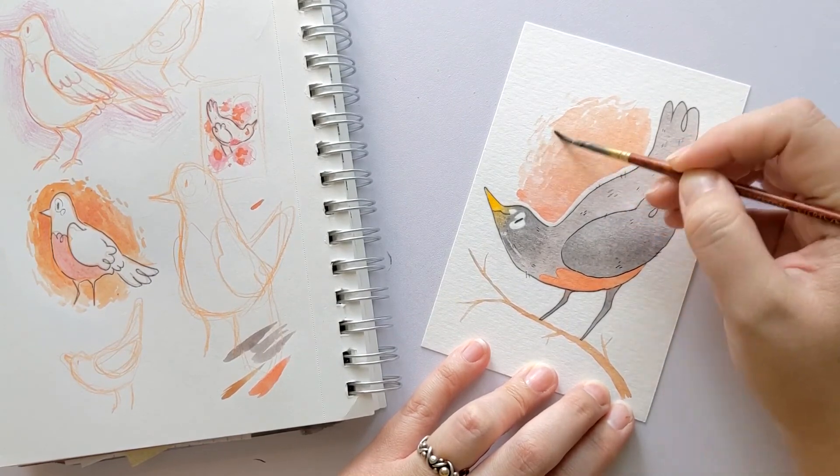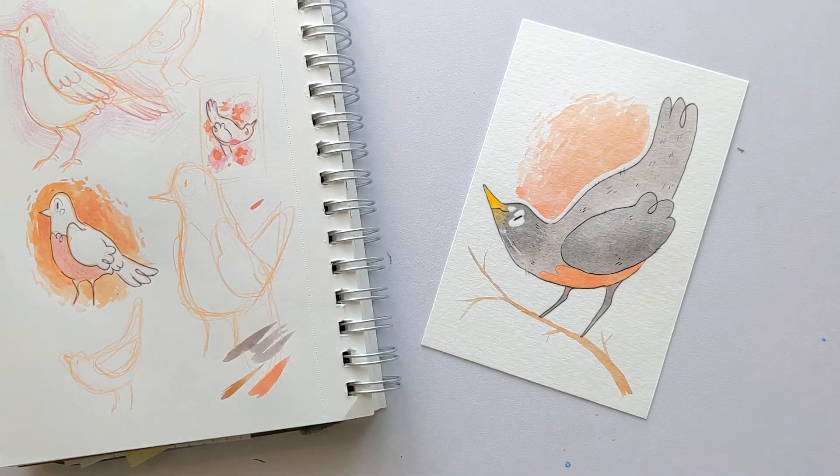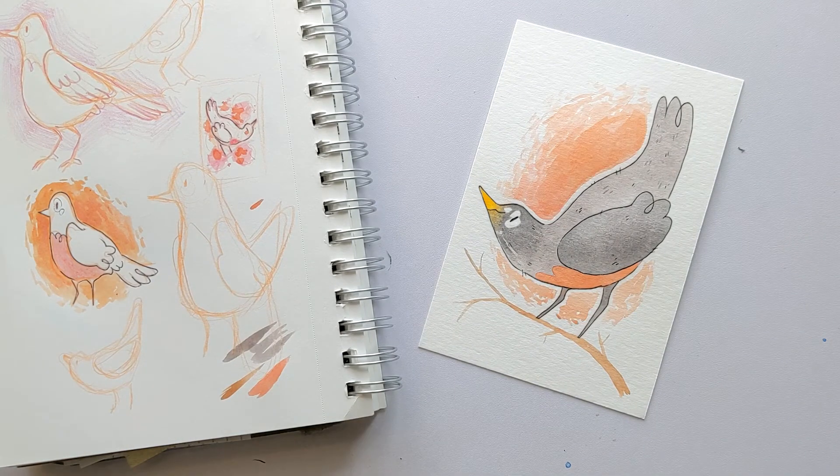In the meantime, I painted a beautiful little Robin, and that'll always make me think of summer. I hope you enjoyed, and I'll see you in another video.